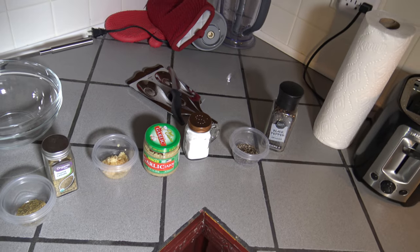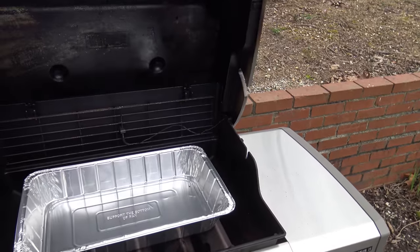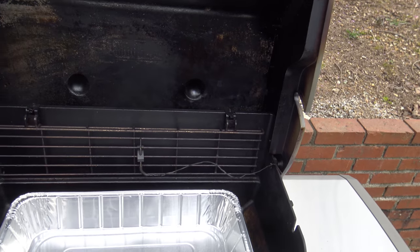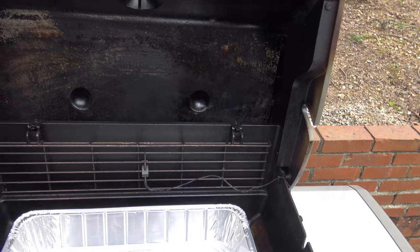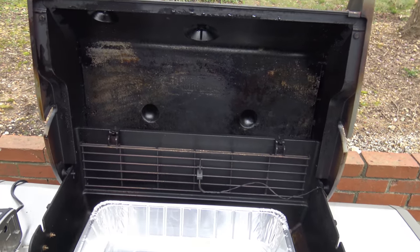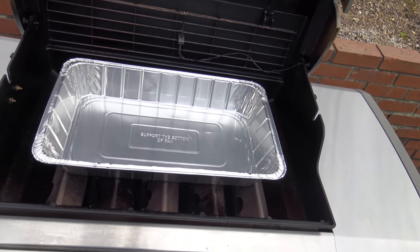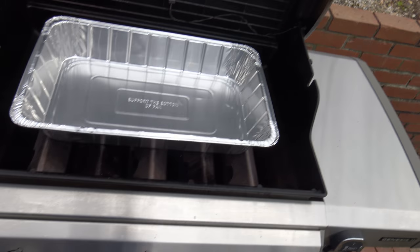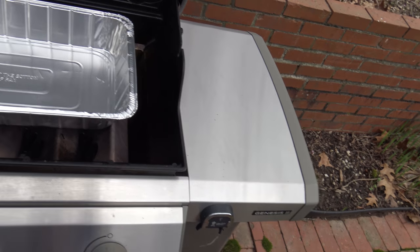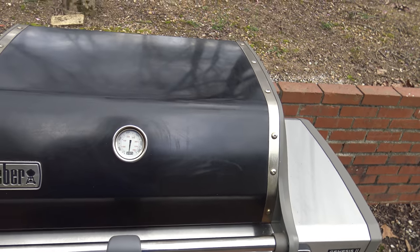I'm going to take you out to the grill now real quick and get that started up. So we're out here at the grill. Got the rotisserie set up, got my drip pan on there. Got the iGrill 3 Ambient Probe in there — that's just to let me know if I run out of propane. I'm going to get the grill nice and warmed up. Starting the first burner — still lighting up good after its one-year anniversary. Got all three burners going. I'll close that up and go inside to start getting this leg of lamb together.